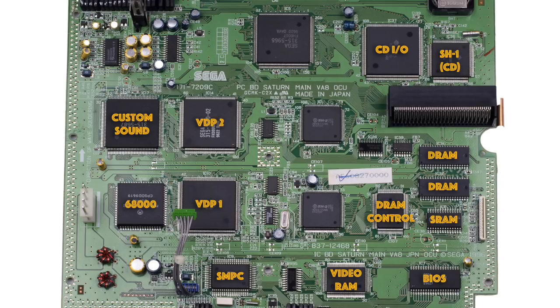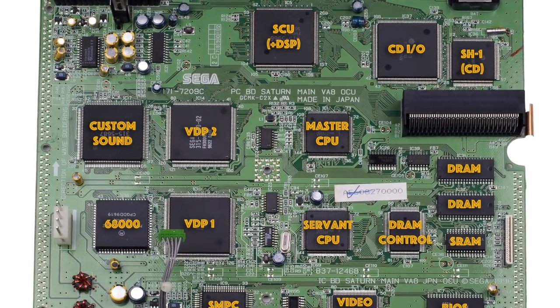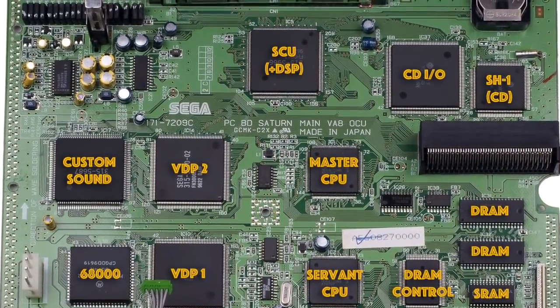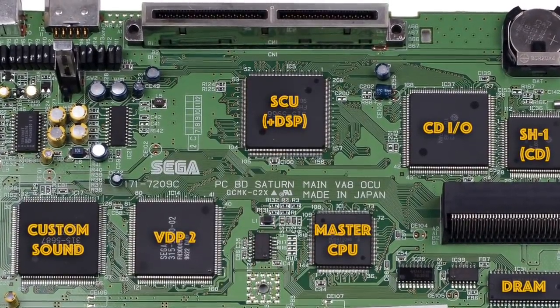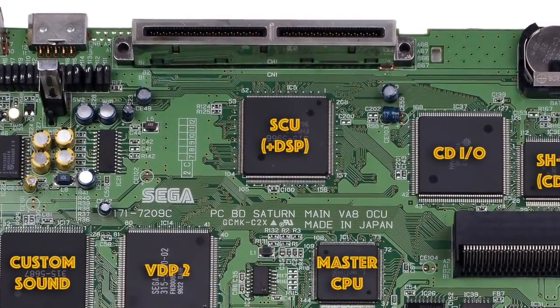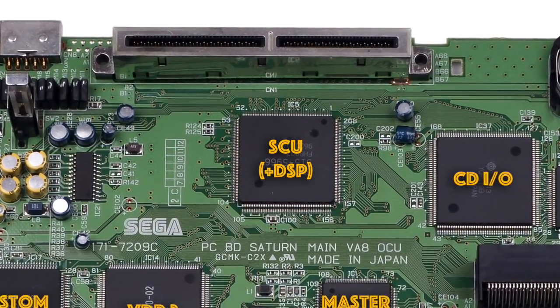Next we have the visual display processors, VDP1 and VDP2 — these handle all the drawing of the graphics. Then there are the twin Hitachi SH2 processors, which are the main CPUs and are identical chips. Finally we have the SCU or system control unit, needed to manage all the data passing between all these different chips. The SCU also contains a powerful digital signal processing chip, or DSP, which is a nightmare to program for but allows extremely fast matrix operations that vastly speed up 3D graphics if you can utilise it correctly.